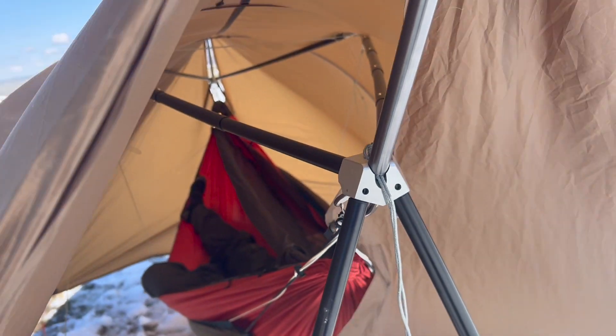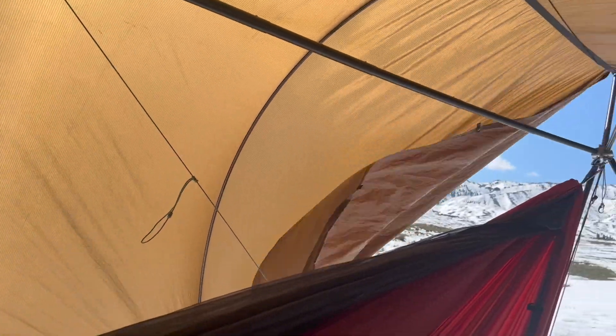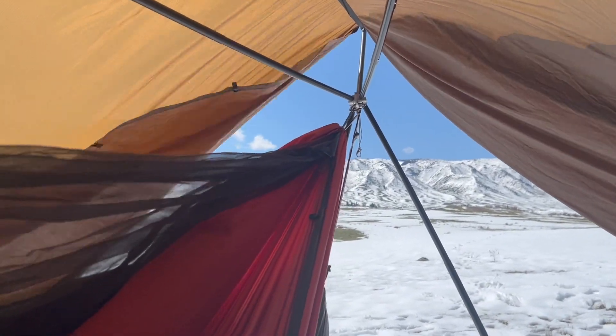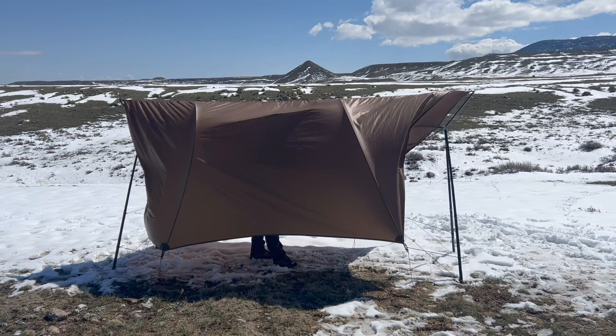Throughout your setup process, and probably once before you lay in your hammock, it's a good idea to look up and make sure that peak is still in the Cricut stand — because nobody wants to end up on the ground. Here's a nice view of the inside. It was a pretty breezy day as per usual, but we were very cozy in there. Another option is to open up one end of your tarp for a nice view — you can see Casper Mountain right above where we live.